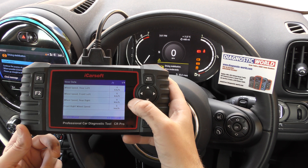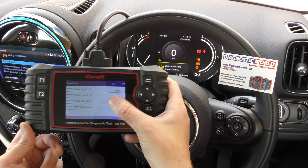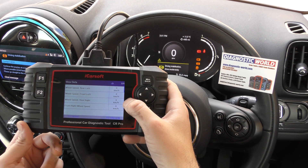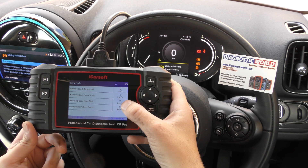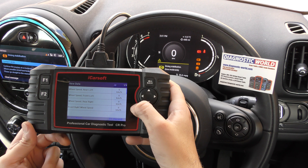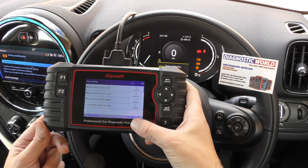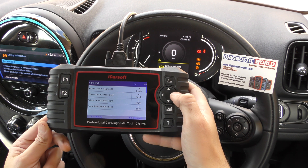So if you're doing 20 kilometers per hour, the front right will say 20 and the other working sensors will do the same. If a particular sensor is faulty, it will stay at zero. If we drove this vehicle, we'd expect the rear right wheel speed to stay at zero while the other values move up and down. If you're not confident looking at the screen while driving, you can hit F2 to record the data and review it back once you've pulled over safely.